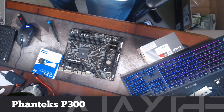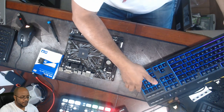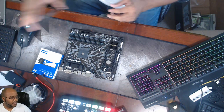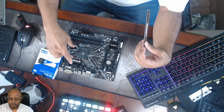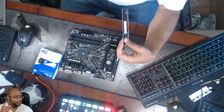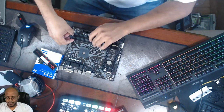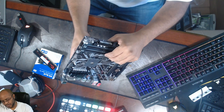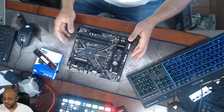I am also using the Phanteks P300 as my case. So let's get this stuff out of the way and make some space so I can put everything together. Let's go ahead and start with the simple stuff — let's put our memory in.